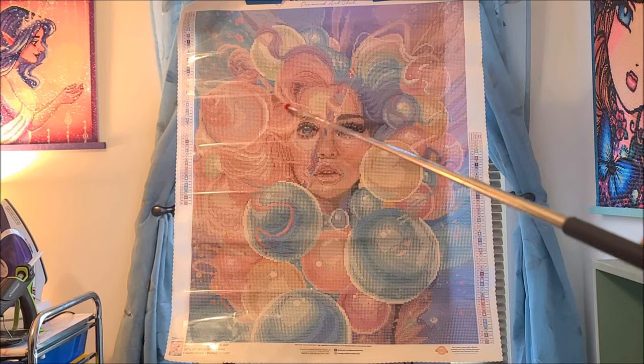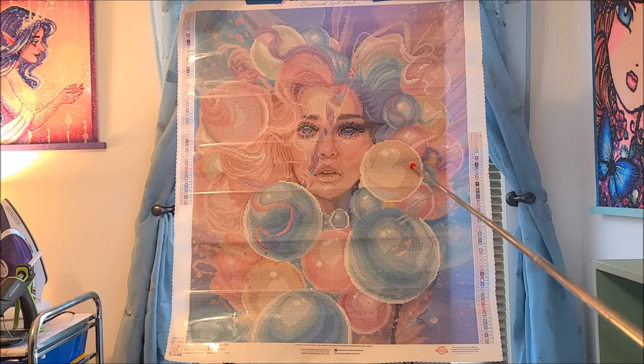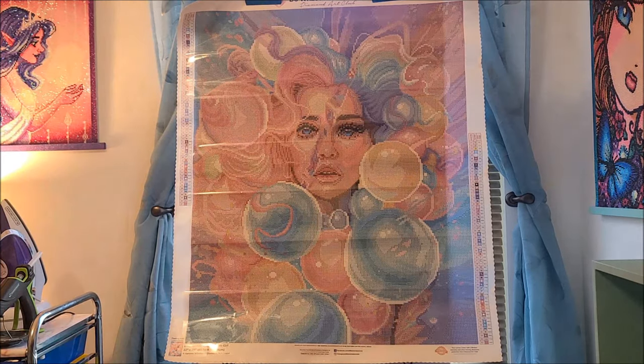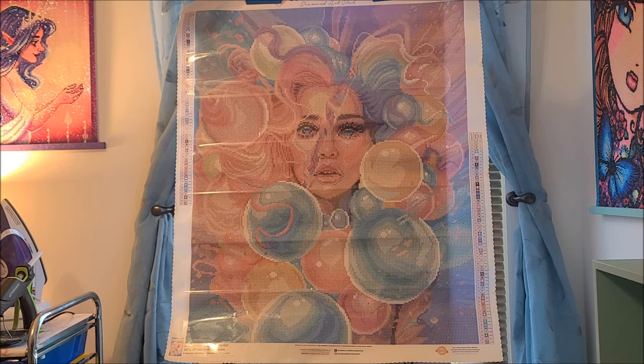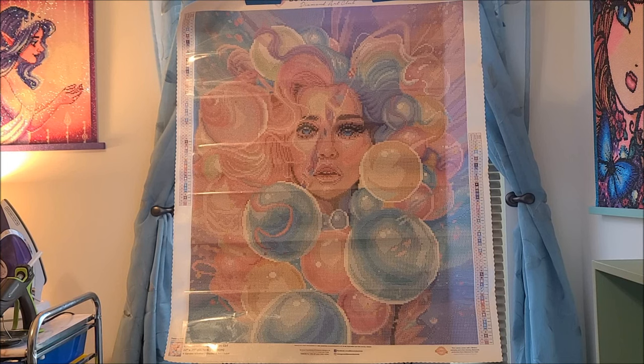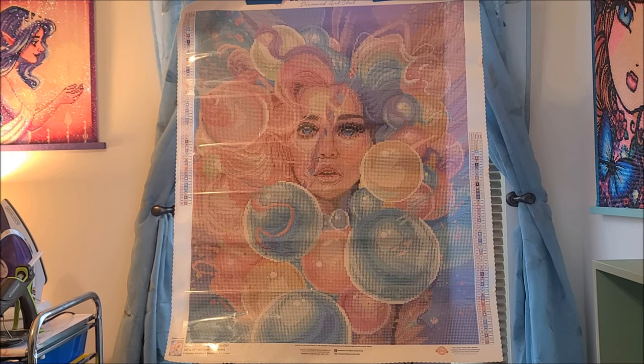Really really gorgeous — stunning. You know me with the women and the hair; she's got very gorgeous flowing hair that's very colorful. The balloons are very cool too, I really really like this piece. I've not done a kit by Sandra Winther before but I'm sure it will not be my last. This will be available Saturday March 30th — 9 a.m. Pacific, 12 p.m. Eastern for Diamond and Ruby members, and then a half hour later for everyone else: 9:30 Pacific, 12:30 p.m. Eastern for general release.